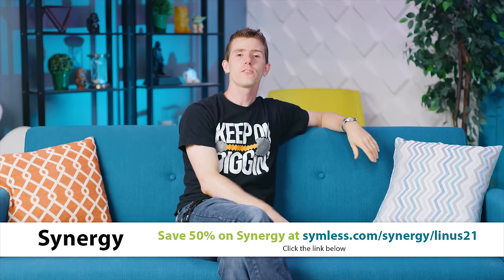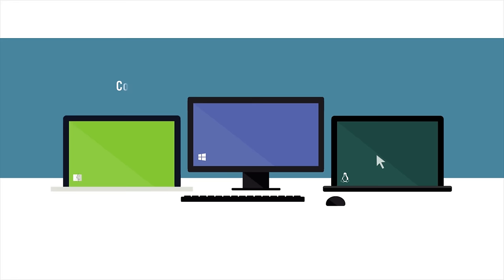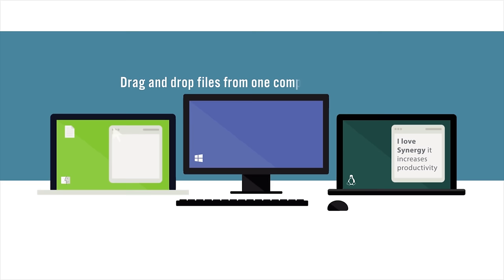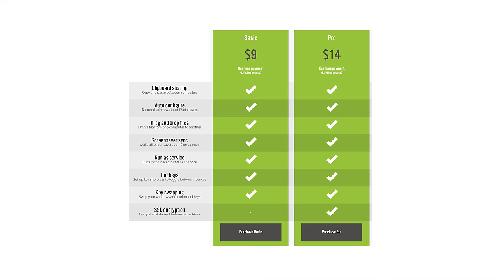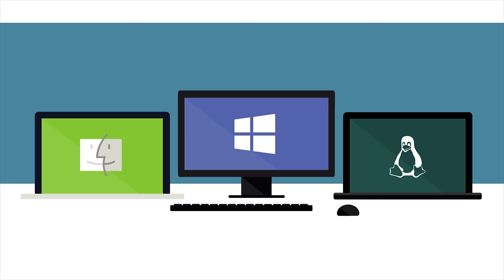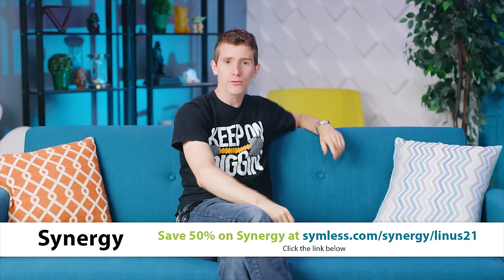If you're a game developer, a video editor, or you use both Linux and Windows — one for serious work and one for gaming — whatever the reason you have two computers, Synergy solves once and for all the problem of needing two keyboards and two mice, because it lets you share your peripherals between multiple computers. They have a basic and a pro option with a one-time payment, featuring copy-paste between computers, drag-and-drop file transfers, hotkeys, and more. Synergy works cross-platform between Windows, Mac, and even Linux — check the link in the video description for 50% off today.